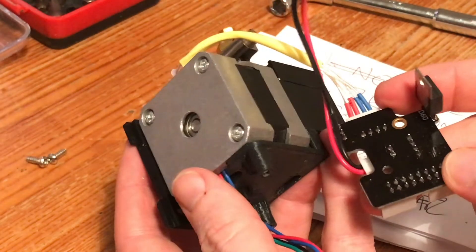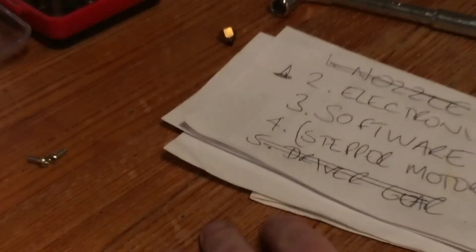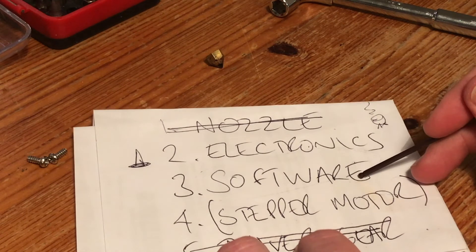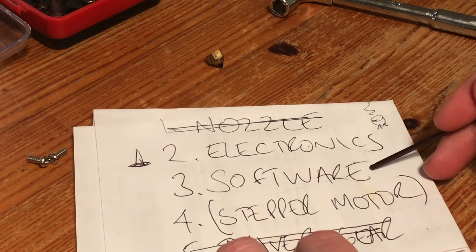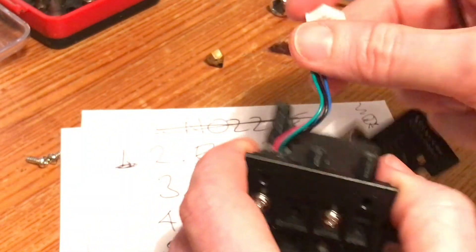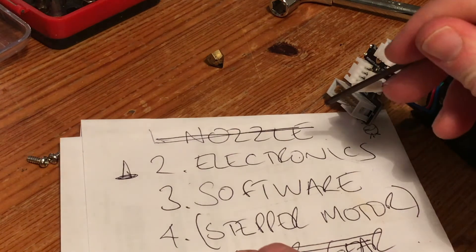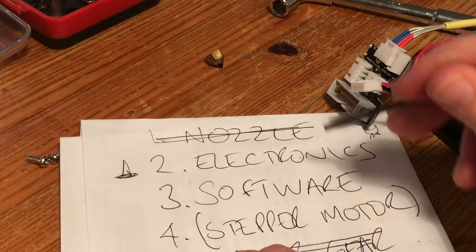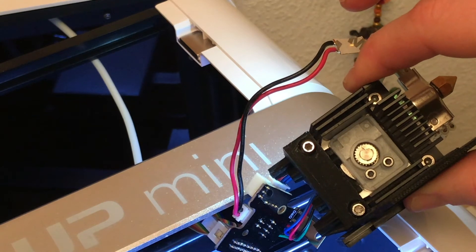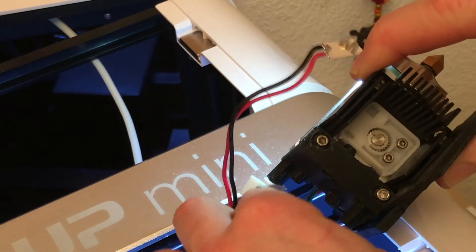So if everything looks okay here and the stepper motor is probably fine, the only things left are the electronics inside the machine itself — which is entirely closed — or the software. Unless I've jiggled something loose by removing this cable, the problem would seem to be in the electronics in the printer itself, which is a major bummer — that means sending it back to the manufacturer and admitting defeat. Hit the extruder mode... still getting nothing. So it doesn't appear to be the wire.